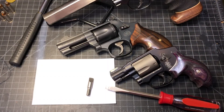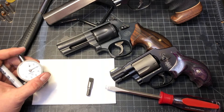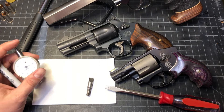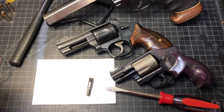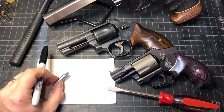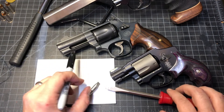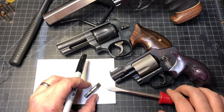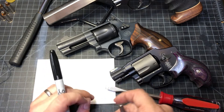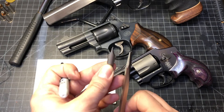Hey guys, I want to address a question — a couple of questions — on tools. I see me using some specialized screwdriver bits and I want to talk to you guys really quick about why these are the way they are, what you kind of do need them for, and what you kind of don't need them for. We have two screwdriver bits here in front of us.